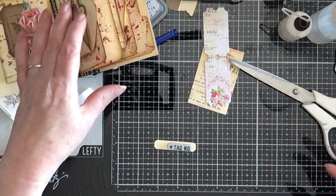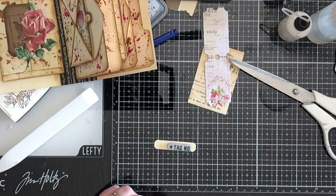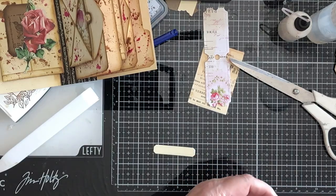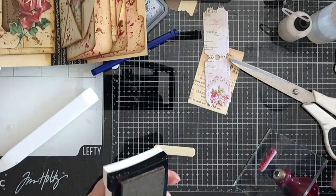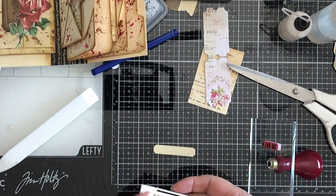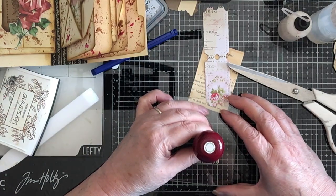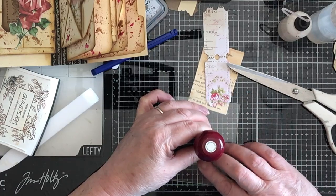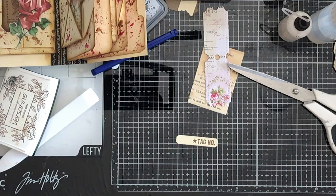Looking round for my — oh my goodness me, here it is, right in front of my face. I'll stamp it on with a Versafine. I was thinking I would stamp it with black, but it's too much — we haven't really used any black on here. So I'm just going to bring that over to one end. There we go — tag number. Yay, that's nice. Put that back in its place. Ink around here.